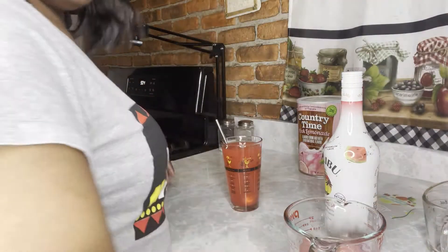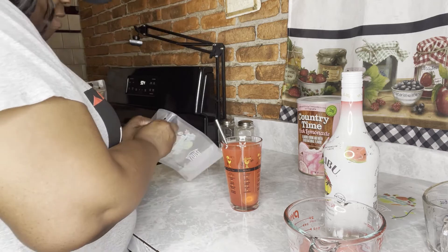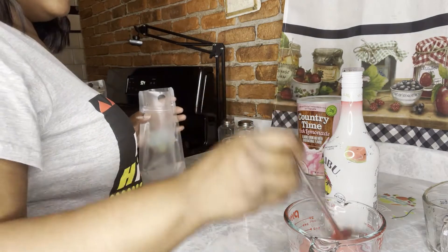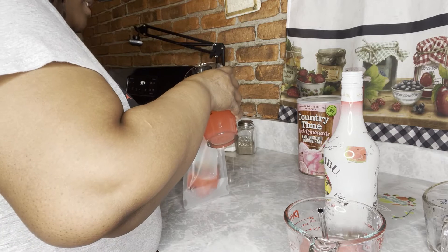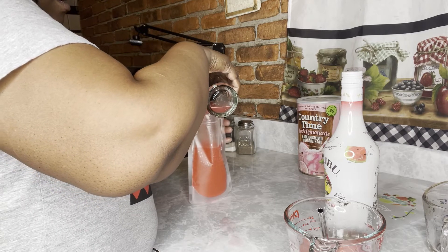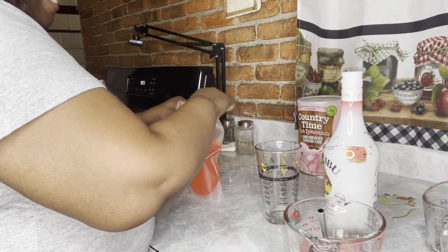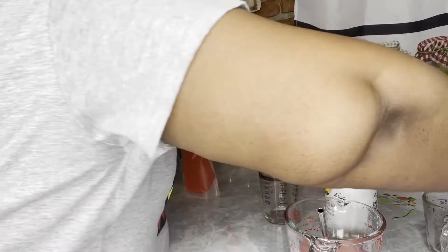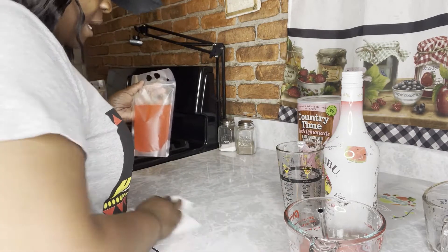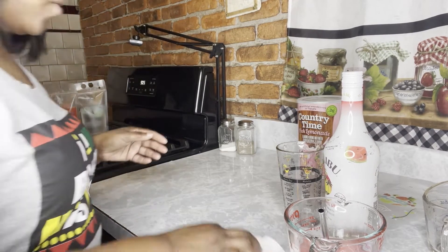We're going to get our pouch and fill it up. Open that up and pour it right down — it might spill some, but that's okay. There's our red. Let me tell you, this is so good. If the 4th of July or Juneteenth ends up being hot, you've got these for your guests. Red, white — and we are moving on to blue.